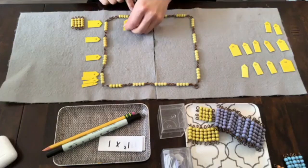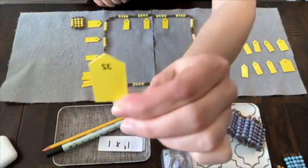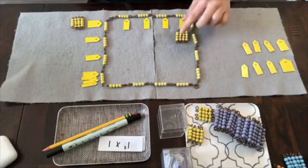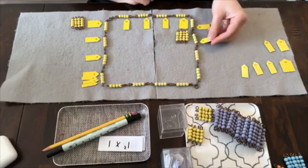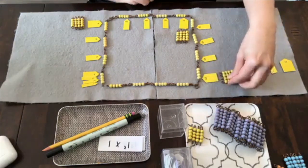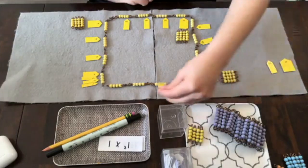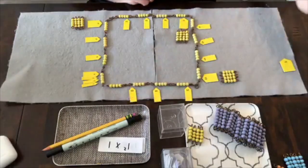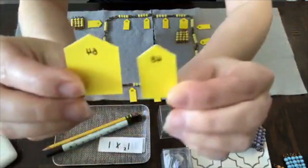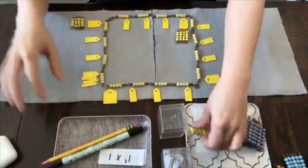Then I keep going, skip counting: twenty, twenty-four, twenty-eight, and now we're at 32 — you see the ticket is a little bit larger again, another square. Thirty-six, forty, forty-four, forty-eight — another square. Fifty-two, fifty-six, sixty, and sixty-four.